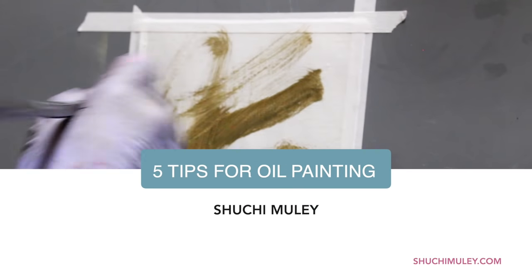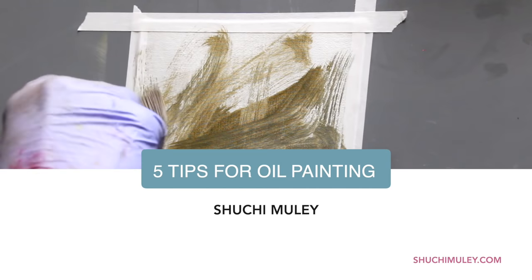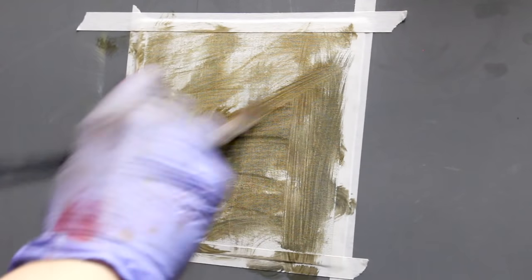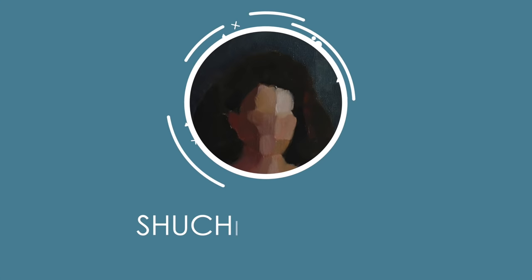In this video we are going to look at my five top tips for practicing painting in oils and how you can use them to improve your work. Make sure you stick around till the end because I'll also share my three tips to painting accurately even if you're a beginner.